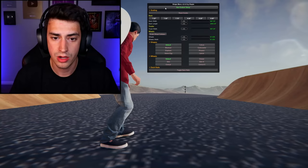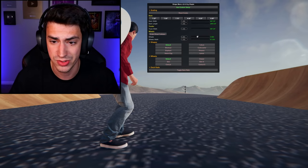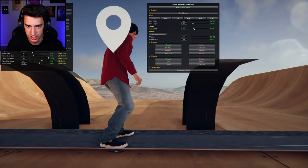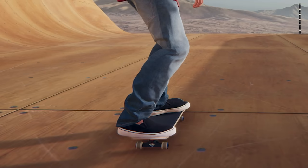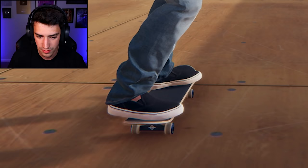Looks like I can't fix it. You know what, I'm gonna try to make it look ridiculous but a little more realistic — like something I would actually skate in real life. Let's bring the deck width and length down a little bit. Now we're starting to look normal. There we go — that is a skateboard.